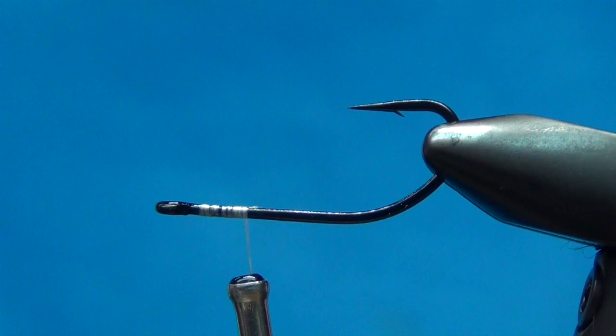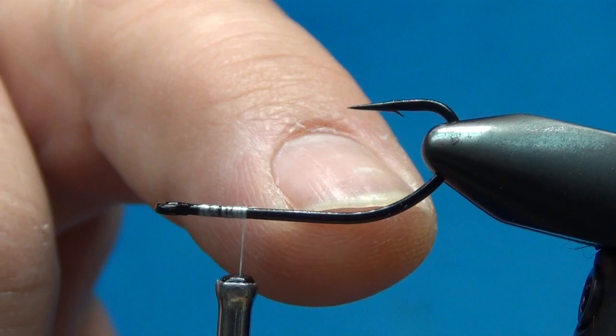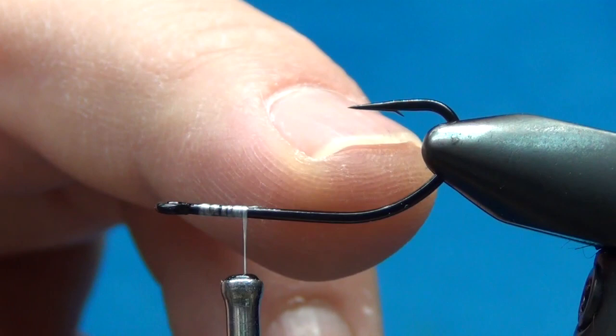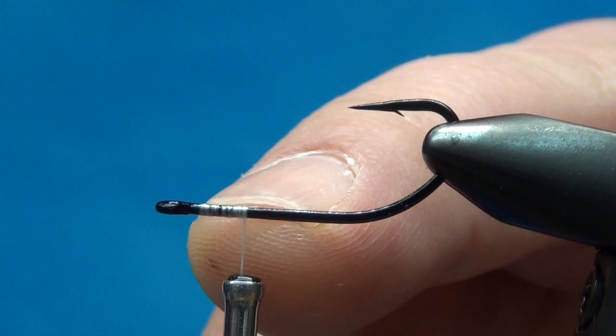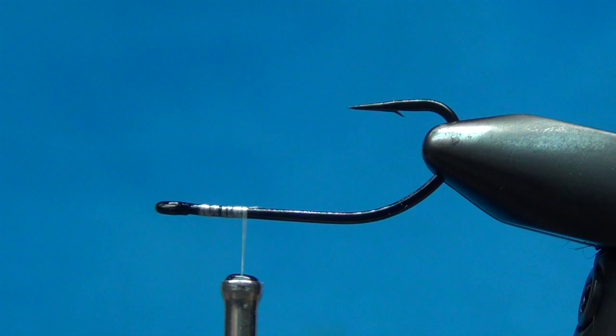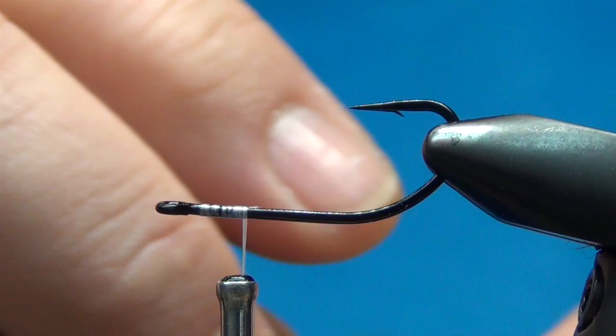Here's what I have on the hook — a Daiichi 24-51 in a size 4. This provides a nice hook gap and I'm going to tie this upside down. You can also tie it hook point down in a more standard tie, but tying it this way allows for a little bit more hook gap and hopefully with these heavy beads it will not catch on the bottom as much.